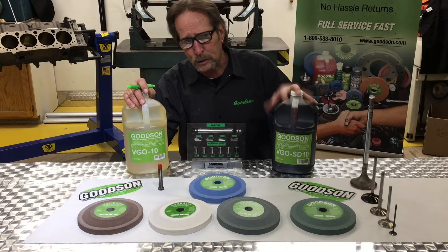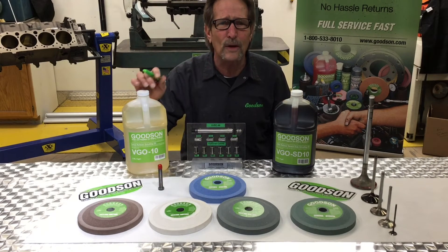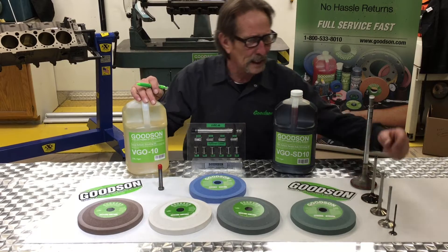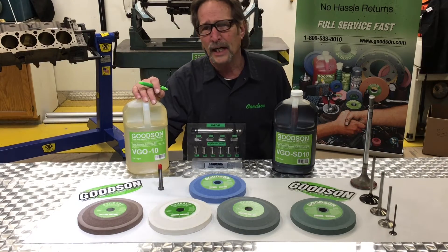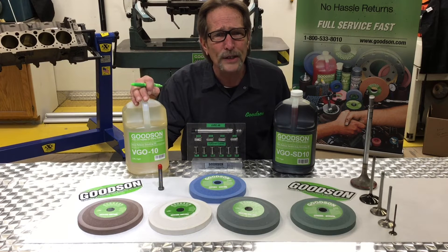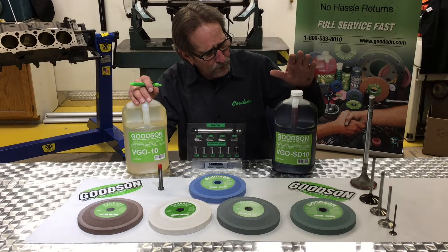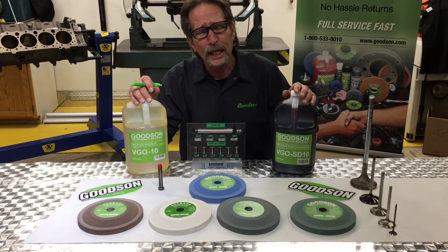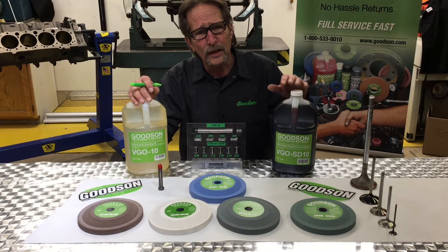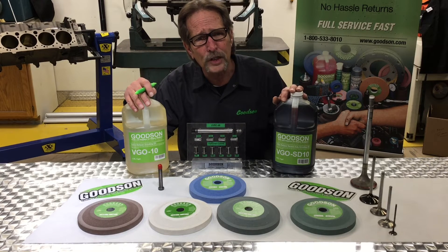The VGOSD10 has some special secret ingredients that give us a good edge when grinding smeary materials like titanium, Inconel, some of the stellite, and some of the hard combination alloys that valve manufacturers are putting into the equation. So the VGOSD10 is probably going to soon become the go-to valve grinding oil versus the tried-and-true VGO10. Keep that in mind.